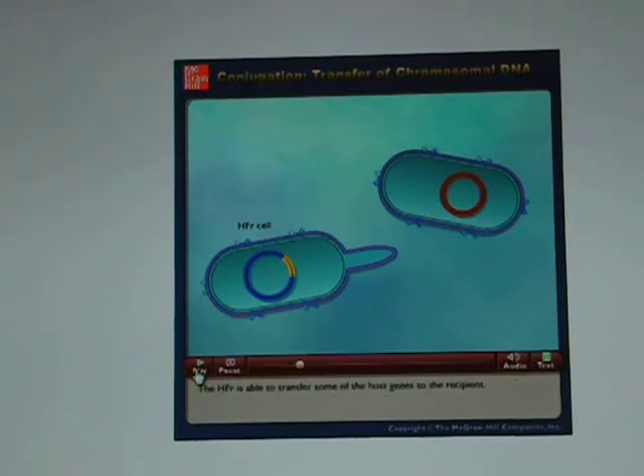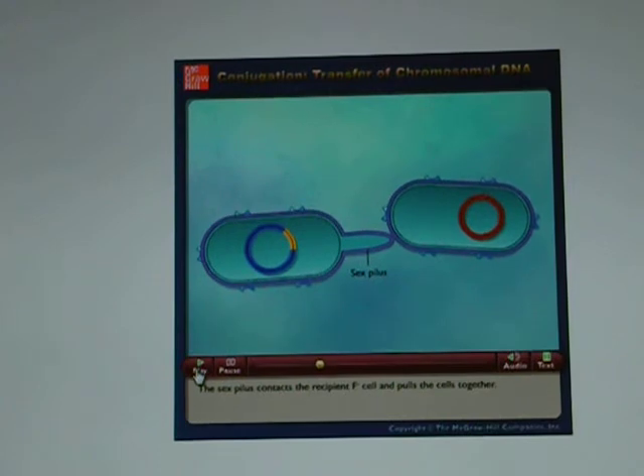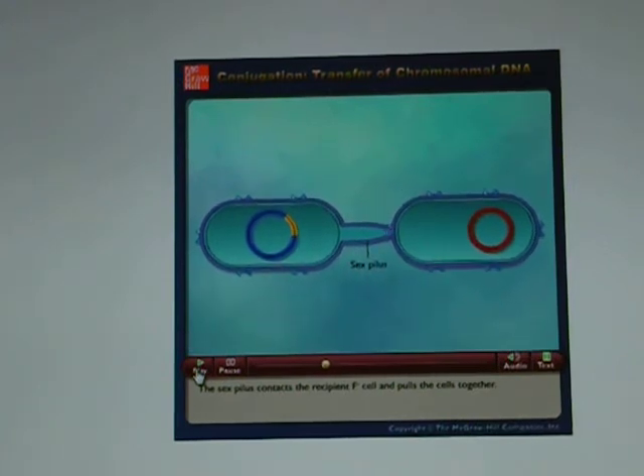The HFR is able to transfer some of the host genes to the recipient. The sex pilus contacts the recipient F- cell and pulls the cells together.